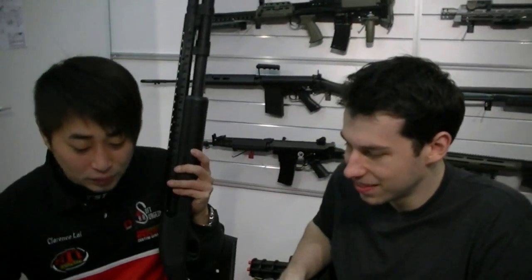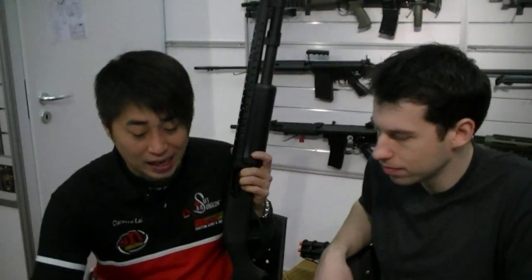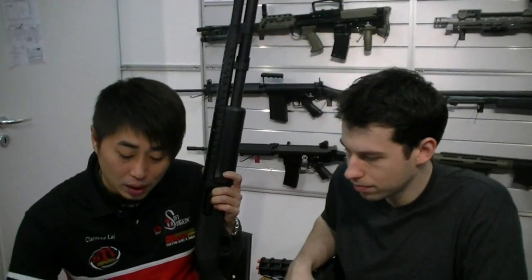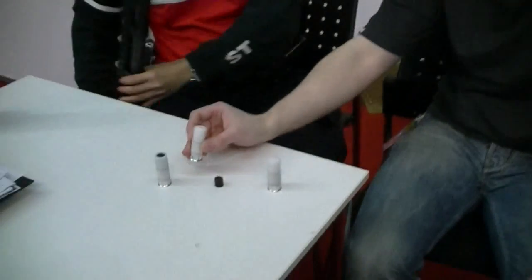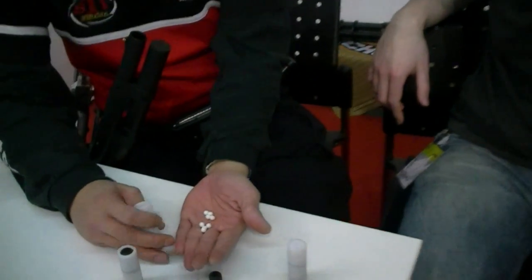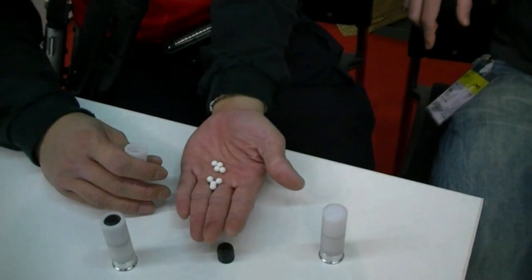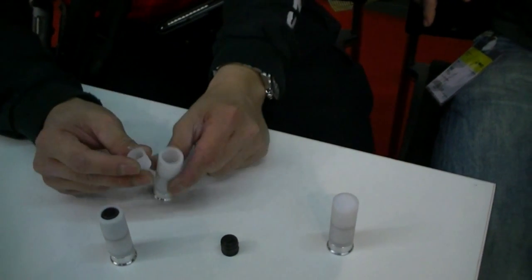I have two different ammo types. Right now this shotgun works just like a real shotgun — you can take buckshot or slugshot. For the buckshot, you can carry a maximum of 8 BBs per cartridge.